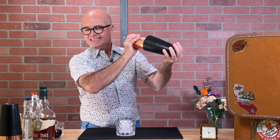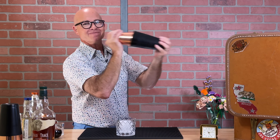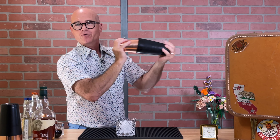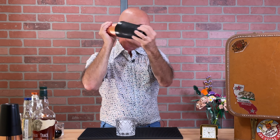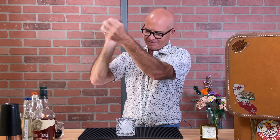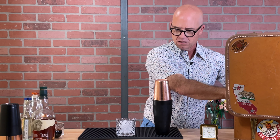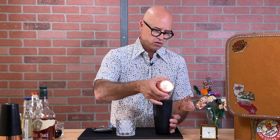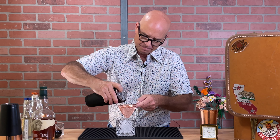Instead of simple syrup, you can use honey or maple syrup — there are multiple different ways to do it. We're going to put in a few ice cubes, and we have a chilled glass ready.